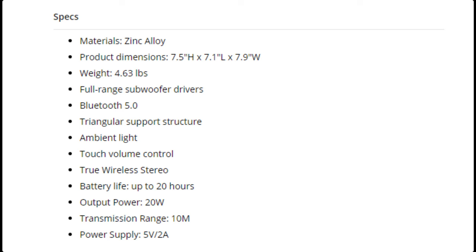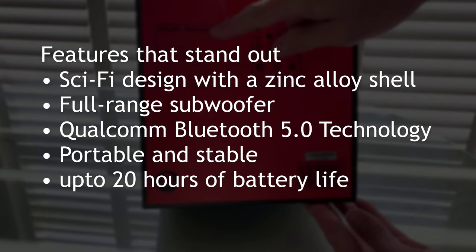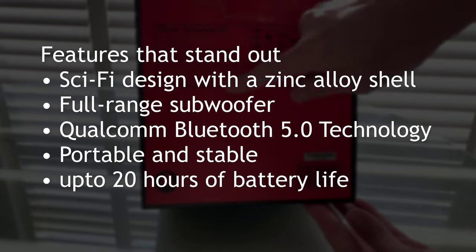4.5 pounds is quite heavy, so it's going to have a real nice feel to it. Full range subwoofer on this one with Bluetooth technology. 10 meters of distance, roughly. Portable, of course.